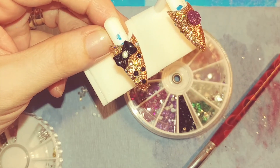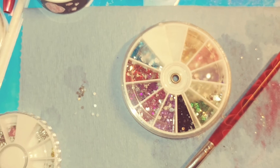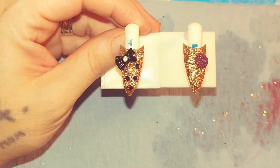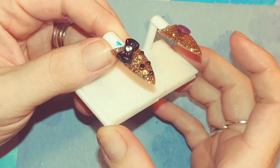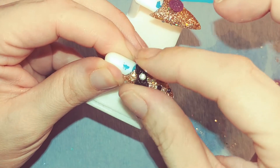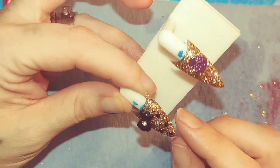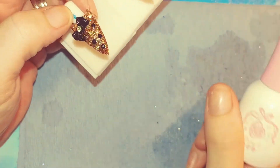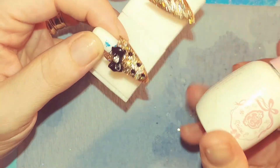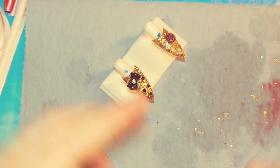I'm going to cure this really quick and I will be back. Okay, now that that is cured — they do not move. They are stuck on there really tightly. If you want, you can go back over it with the shiny no-wipe top coat to make it more sparkly. I'll just do it even though I have those rhinestones on there.